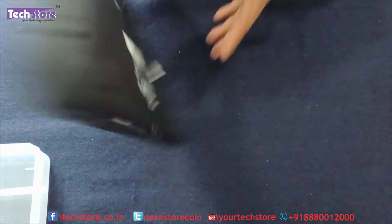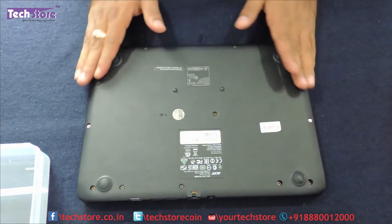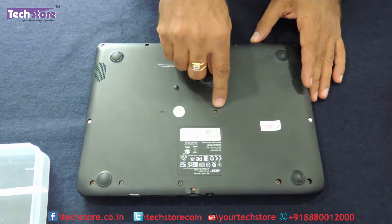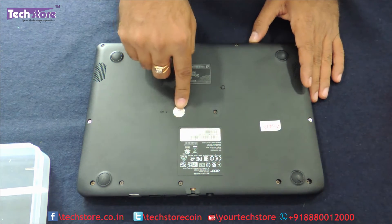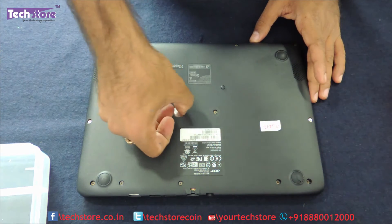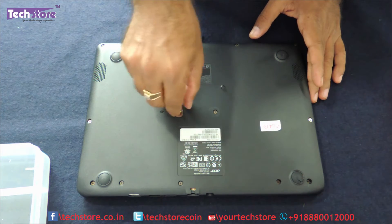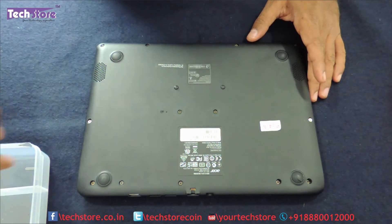So the first thing you need to do is flip the laptop over and you can see all these screws. There are no screws hidden under the rubber feet, so that is one thing you can be rest assured about. There is one sticker here — the Acer sticker is where we have removed it. Another sticker is over here that we will remove; it's a plastic sticker so it will be easy to remove. Just in case your laptop is under warranty, we request you to very carefully remove it and keep it on one side.